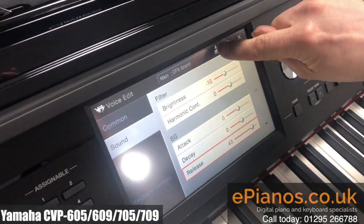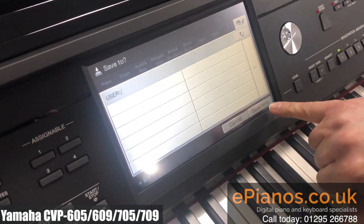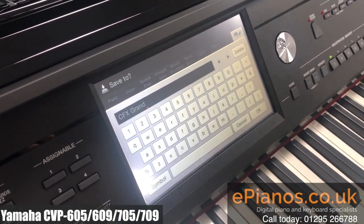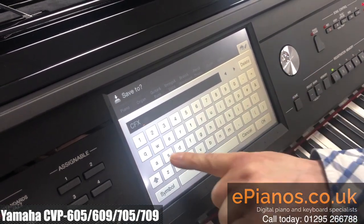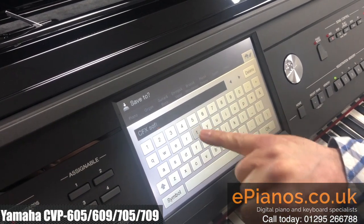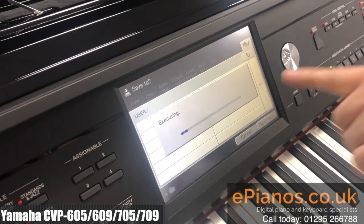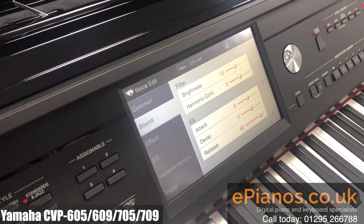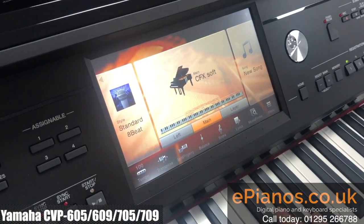So we'll go to the disk save button. We're in the user area where we want to save it to, so we go save here. And then we can call it a new name — I'm going to call it CFX Soft. And that's now given it a name in the user area of the keyboard sounds. If we come out again, we've got our new sound, CFX Soft.